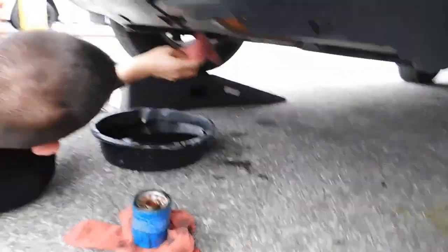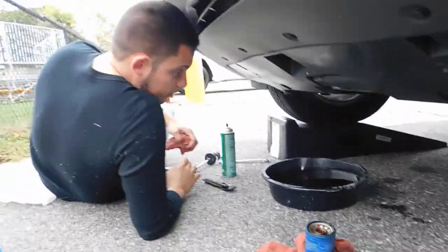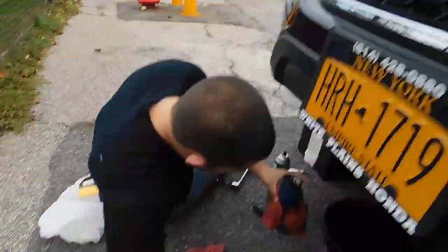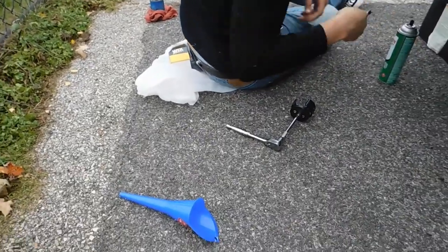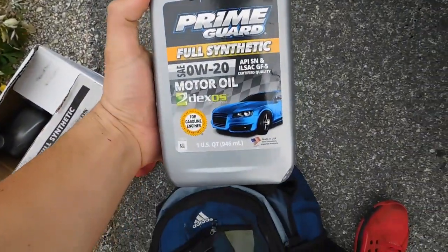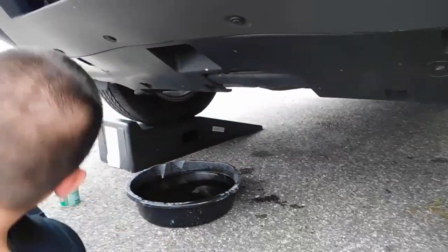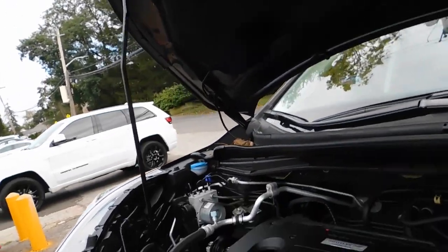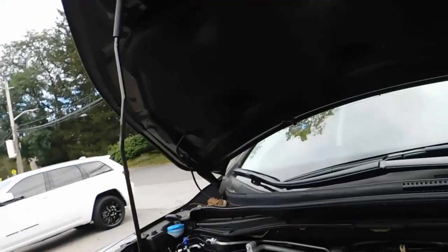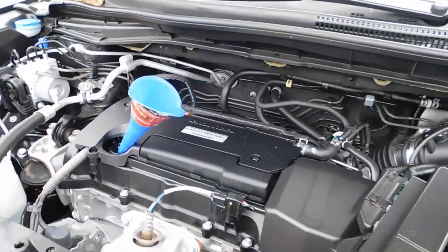Now these 6th-gen CRVs also come with a CVT transmission — it sucks but it still works. All these cars are taking 0W-20 oil. Get some brake cleaner and clean it off — it does smell but it won't kill you if you keep the area ventilated. Come up to the motor to add the oil, nice and tight. That's my stuff.